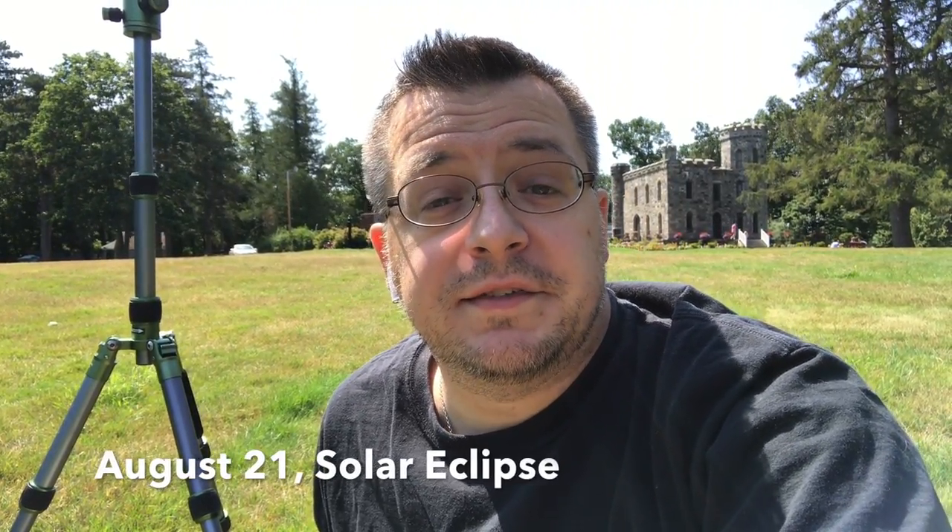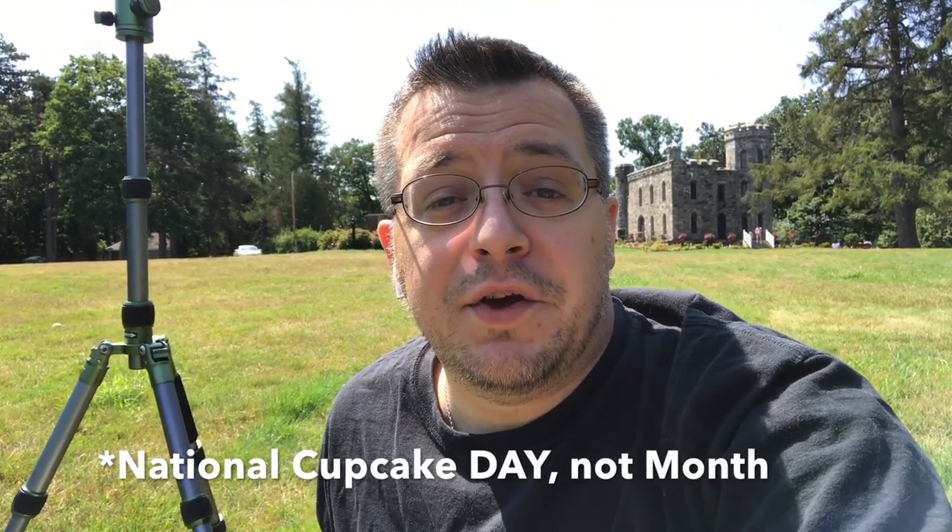Something awesome is going to happen on August 21st. The United States is going to have a total eclipse and it's also National Cupcake Club. So how can you photograph the total eclipse with just your iPhone? Let's find out.